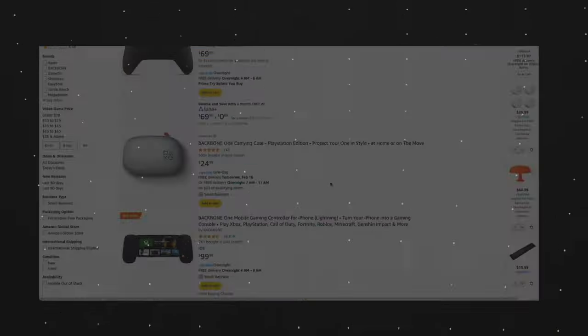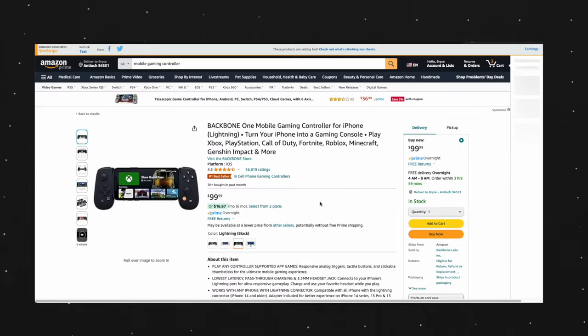If you're looking for a mobile gaming controller for your phone, you're gonna want to know why the Backbone One is not the one to get. Let's get into it.